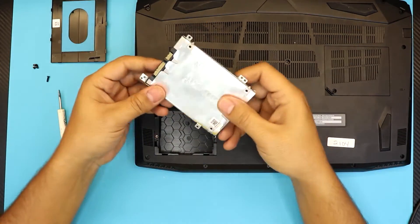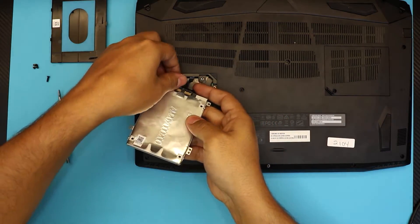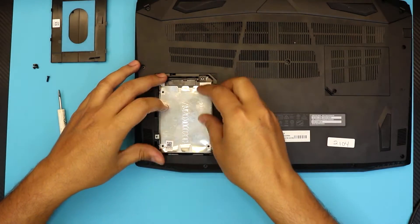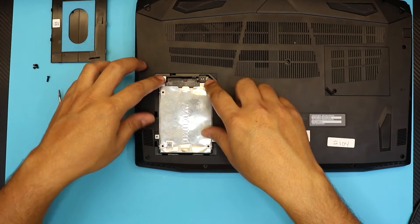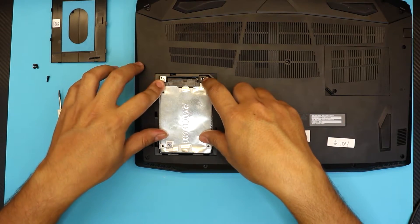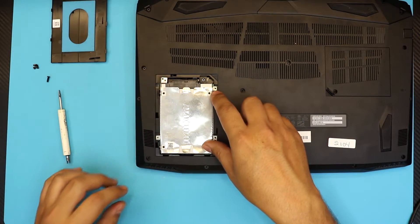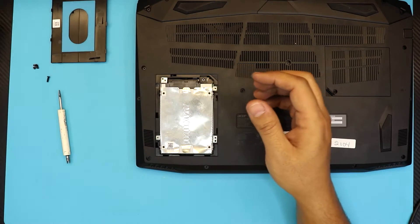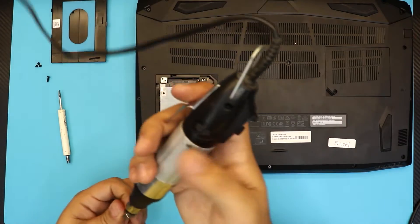Once you have the caddy on the SSD, plug in the ribbon cable right in there and put the hard drive back in place. This laptop supports both 9.5mm and 7mm 2.5-inch hard drives — the slim ones and the thicker ones too with a few platters on it.